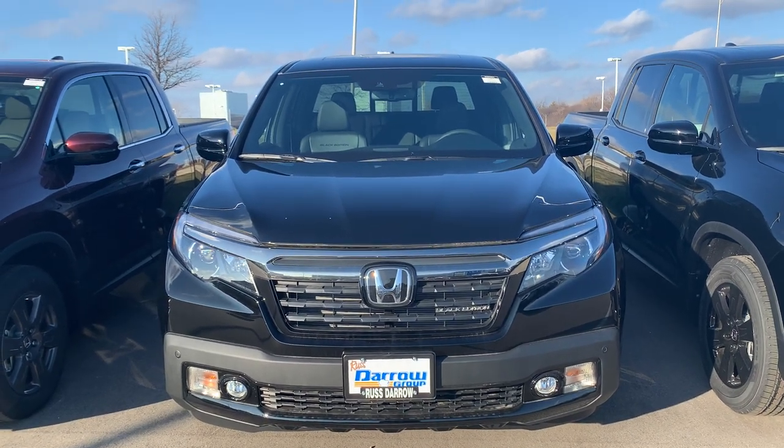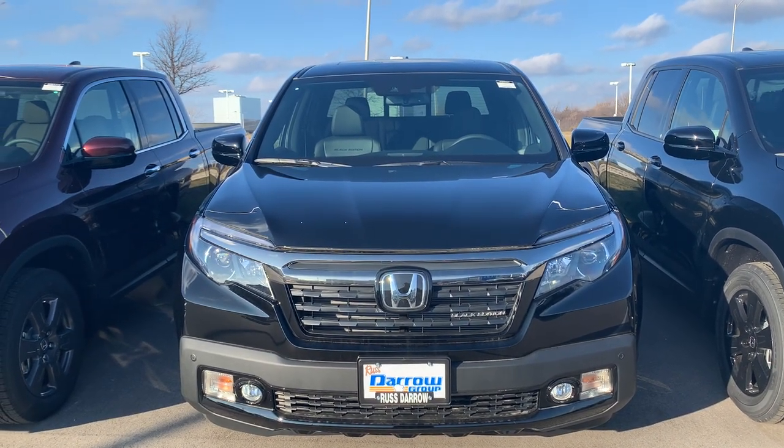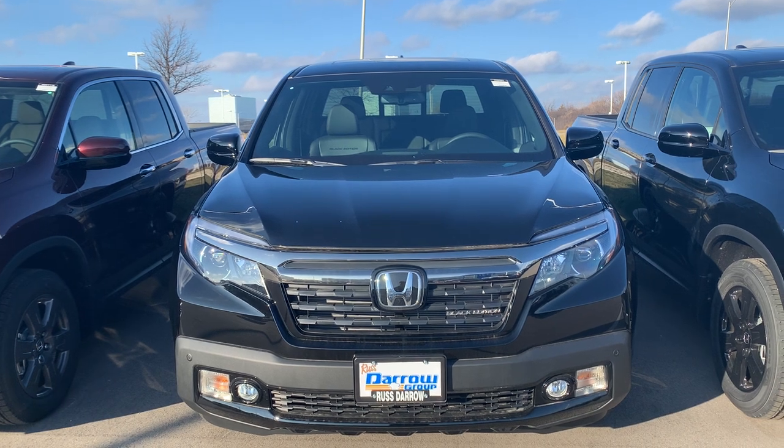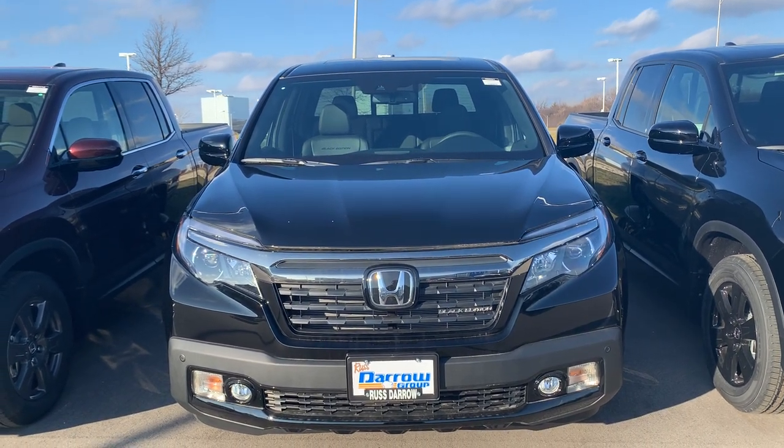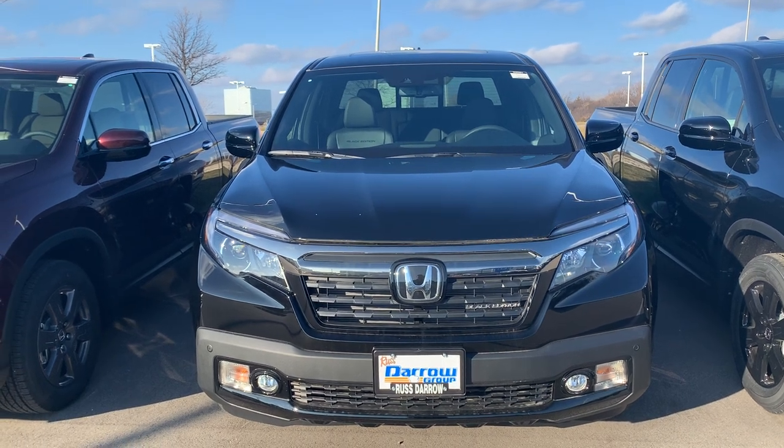Hi, my name is Brandon Trinan from RustAero Honda. I'm here to tell you a little bit about our remote start today here on Black Friday. We're actually working with the Black Edition of the Ridgeline, the 2020 version.